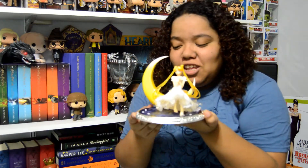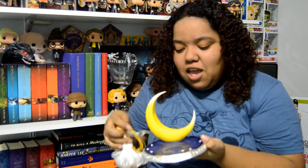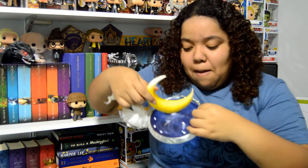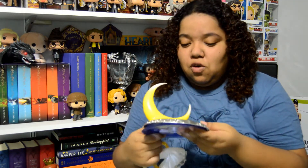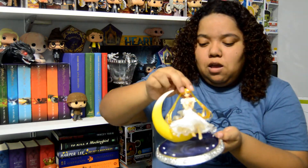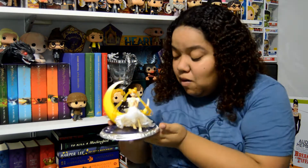Look at how stunning this is — isn't she just gorgeous? This is Princess Serenity, for you guys that don't watch Sailor Moon. The figure is interesting in how it's put together — she actually comes off the base, and then the crescent moon is together with the blue part, but the silver piece also comes off. It just kind of goes on there, so it moves, and you can position the Princess Serenity nameplate wherever you'd like. Then you just put her on like so and she looks stunning — I can't wait to display this.